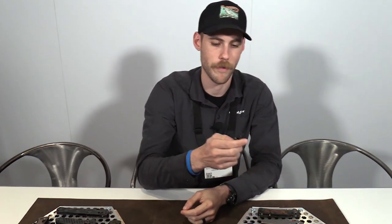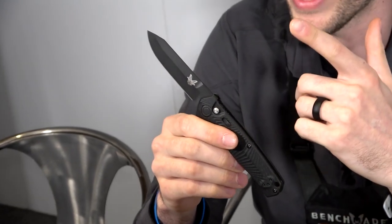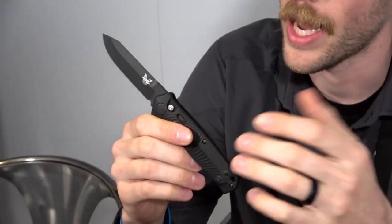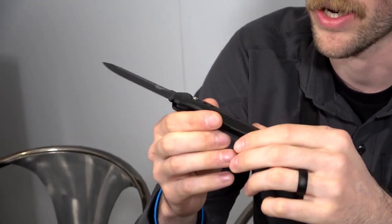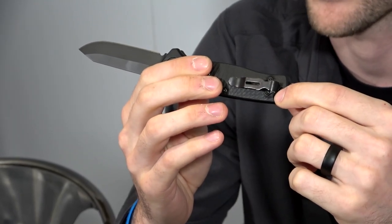Moving on to a Black Class knife that fits best in the EDC space — this is the new Mediator 8551, featuring S90V reverse Tanto. That's trending towards that EDC high edge retention user group. G10 handles, textured G10, nice small push button auto, and a mini deep carry clip right out of the factory. So that's the Mediator.